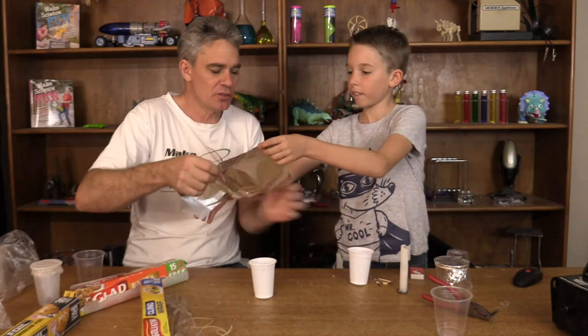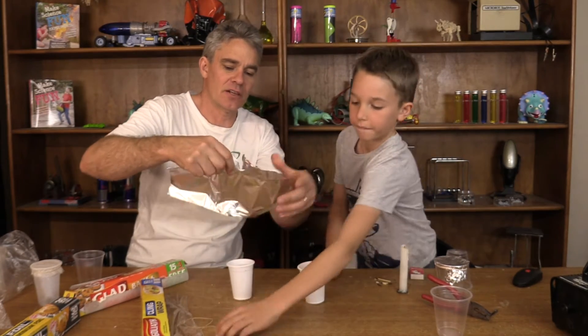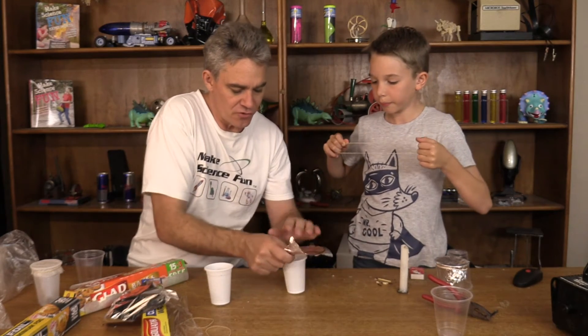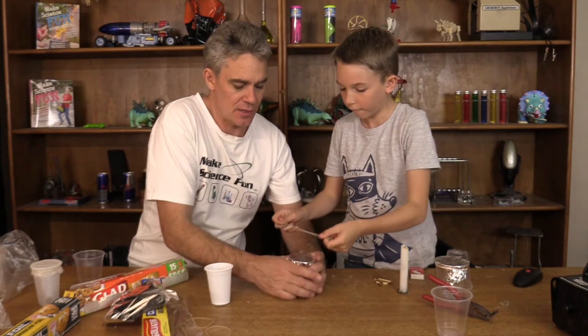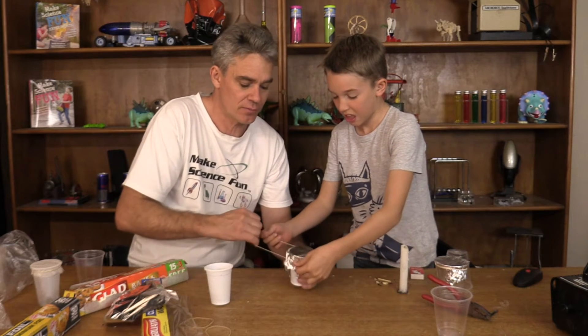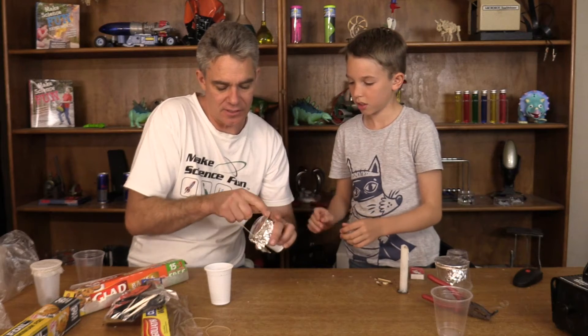Let's get a bit of aluminium foil and stretch it over. Sam's got an elastic band and we'll put the elastic band on. You could use sticky tape if you want. That's nice and easy, isn't it, Sam? Yes.